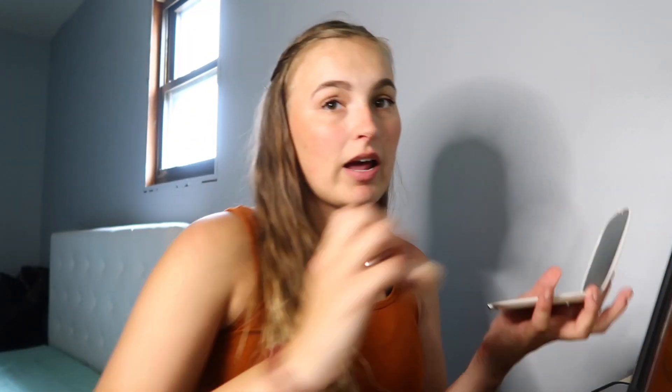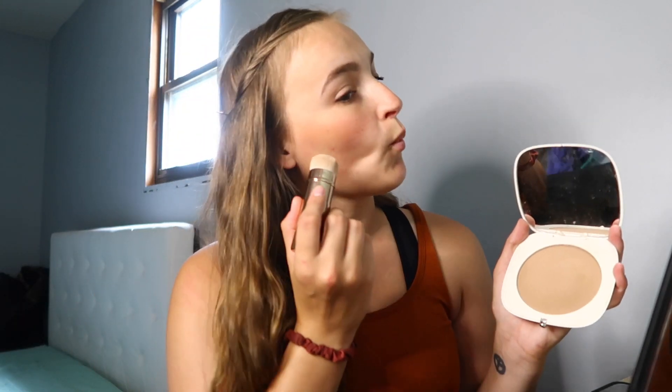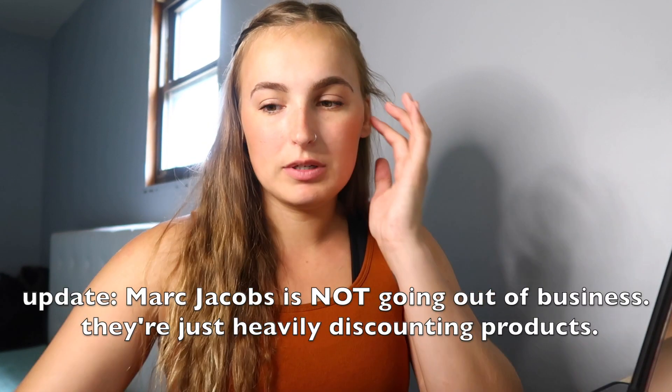It stays on all day — looking very peachy. Next I'm using my Marc Jacobs bronzer. I haven't used this in so long — I've had it for a few years. It was one of the first luxury makeup items I bought, I think for my 23rd birthday. It still smells so good. I think Marc Jacobs is going out of business — I'm seeing everything heavily discounted, so if you want that bronzer, pick it up now while it's on sale.